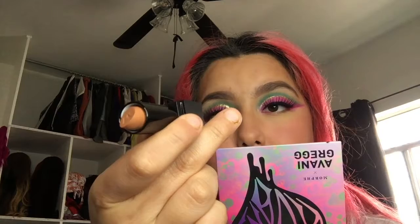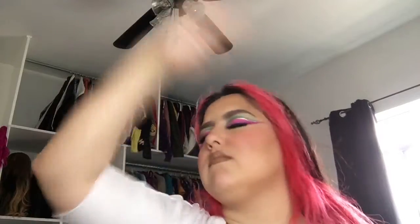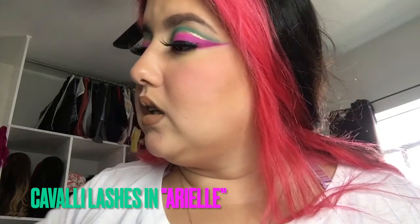Now I'm going to use the Morphe Matte in Boo and do my lips. I did not have any Morphe lashes, so I decided to use Gabali lashes. I put a little bit of this Morphe gloss — this is in the shade Survive.